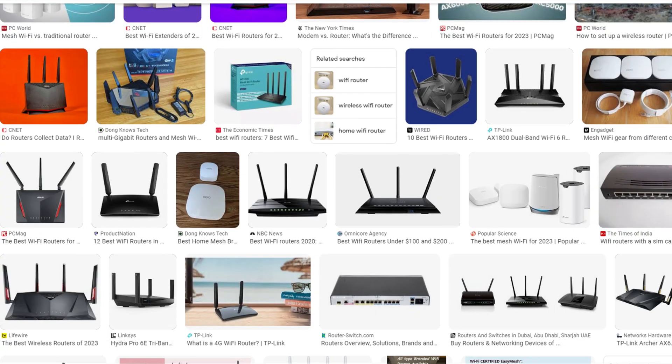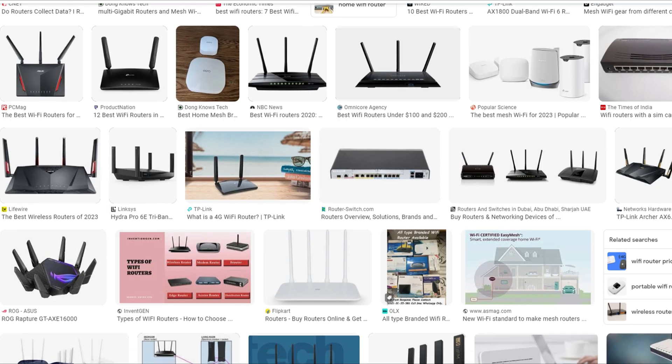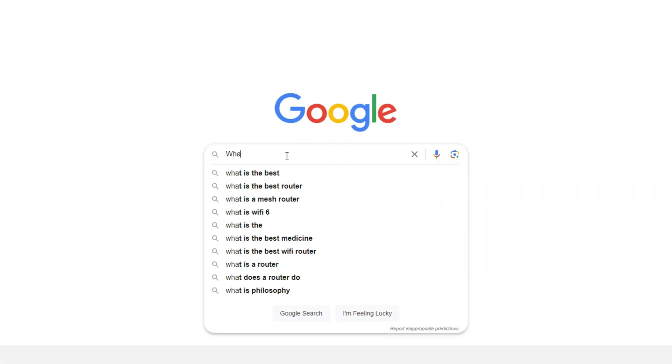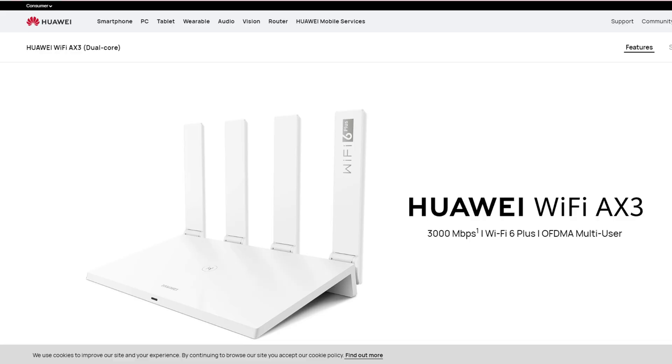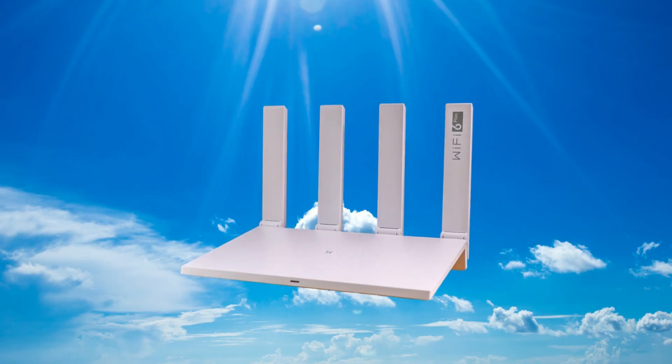As the demand for faster and more efficient Wi-Fi continues to soar this year, the question arises: what is the best router for 2023? As I searched online, I found this Huawei Wi-Fi AX3 dual-core.